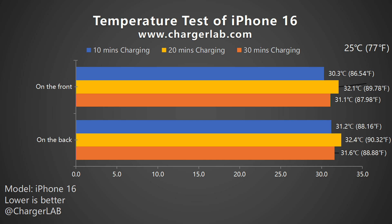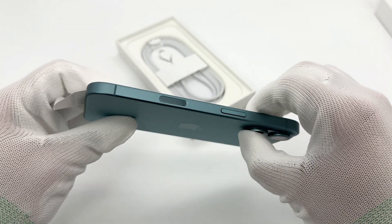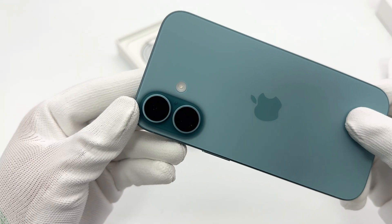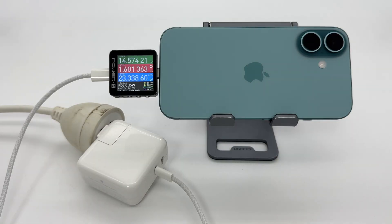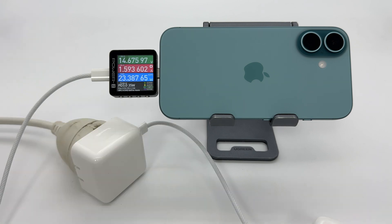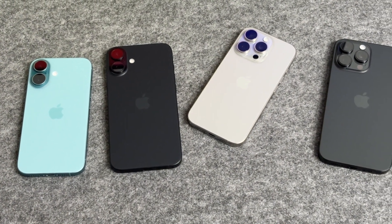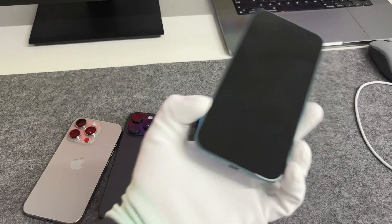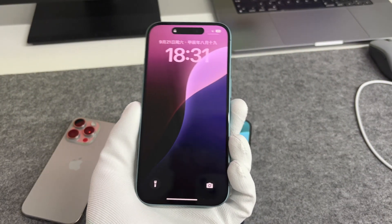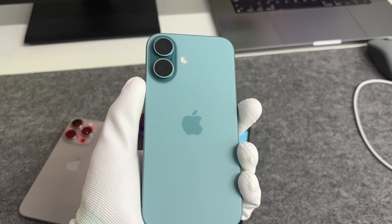Although the maximum power during the entire temperature test was only 21 watts, the temperature performance was still amazing. The charging power of iPhone 16 has been improved but only limited to the instantaneous peak power which can reach up to 34 watts, while the power under normal conditions is still about 23 watts with little change. The maximum charging temperature of 32.4 degrees Celsius can be ignored, which helps to extend the battery life.